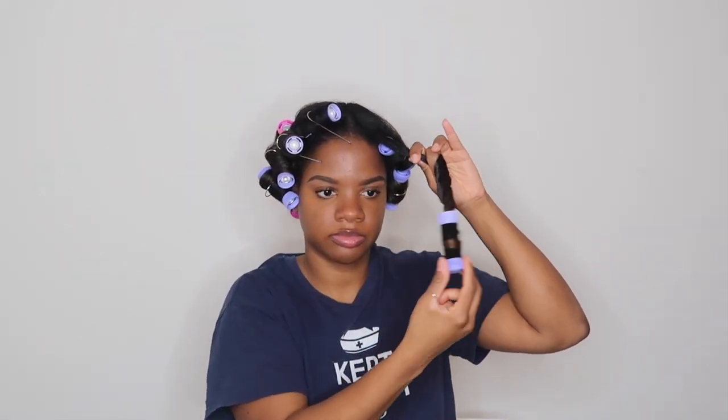At this point you'll just let the rollers sit for about 10 or 15 minutes to let the curls set. After the rollers have cooled down it's time to take them down. I like to roll the rod in the opposite direction that I installed it to keep the curl intact.